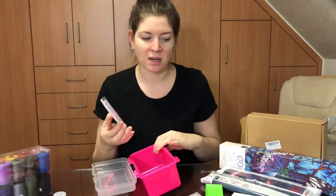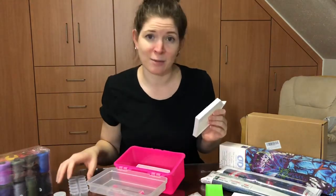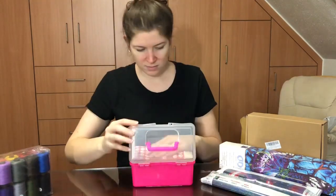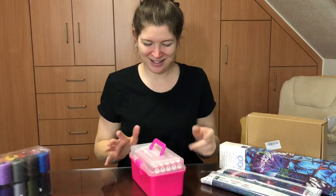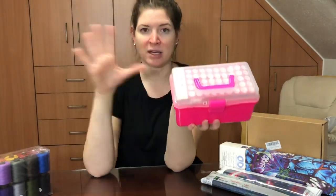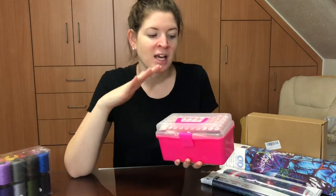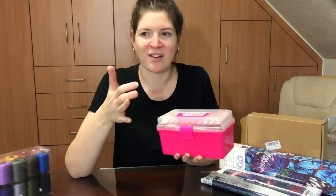This was an awesome gift because these are things I'm always losing. I got it all packed back in — it's great, I really like it, and it's small so I can put it anywhere.